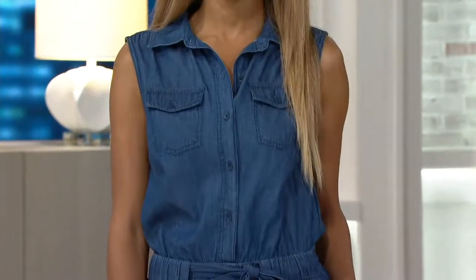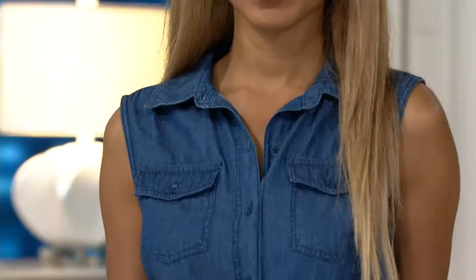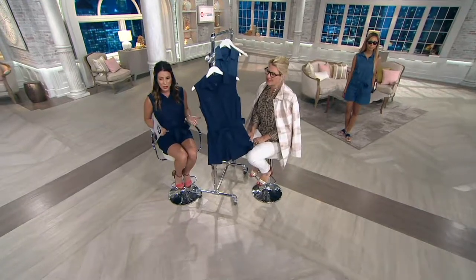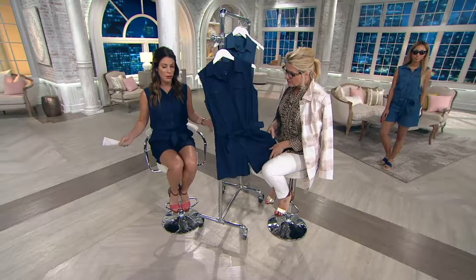I love the tie waistband because I'm a little straight up and down, but it allows me to have a waist. It's so great. It looks so great on everybody. So comfortable too — it's so comfortable. But that's because it's a chambray.